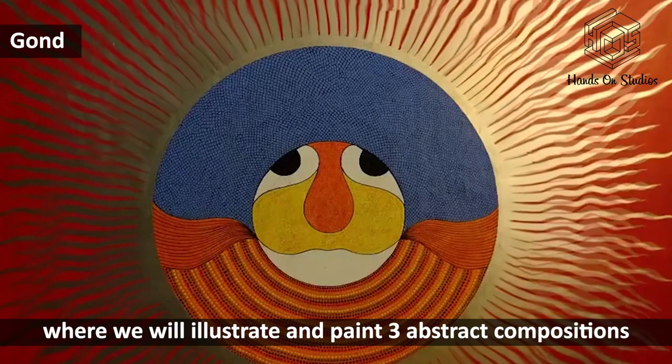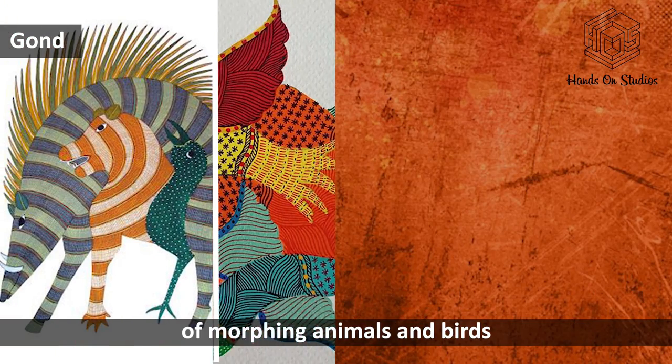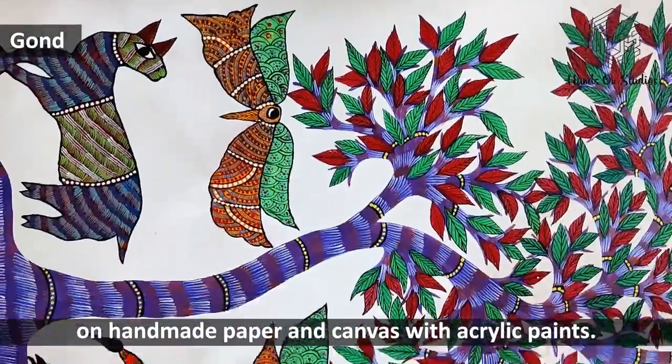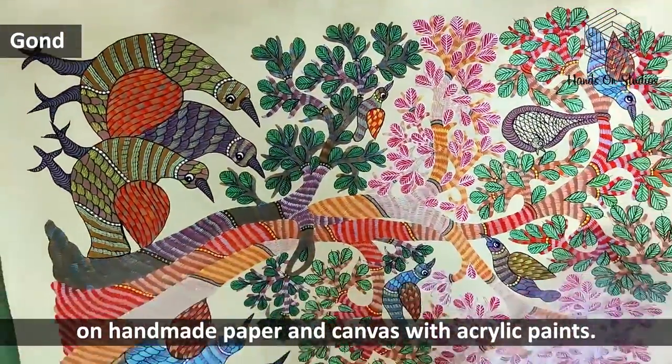State awardee Hiraman Urwethi will explore Gond, where we will illustrate and paint three abstract compositions of morphing animals and birds — which makes this art form very unique — on handmade paper and canvas with acrylic paints. Register today!